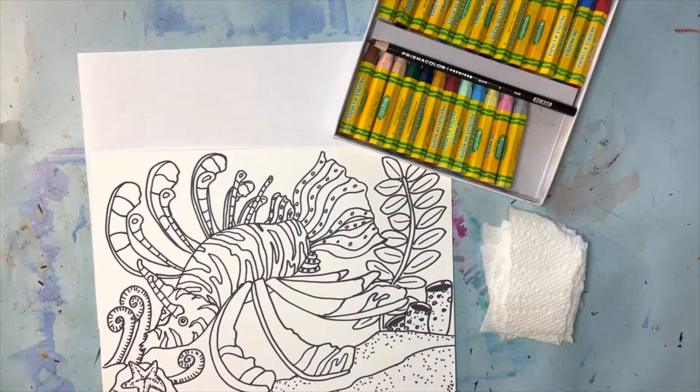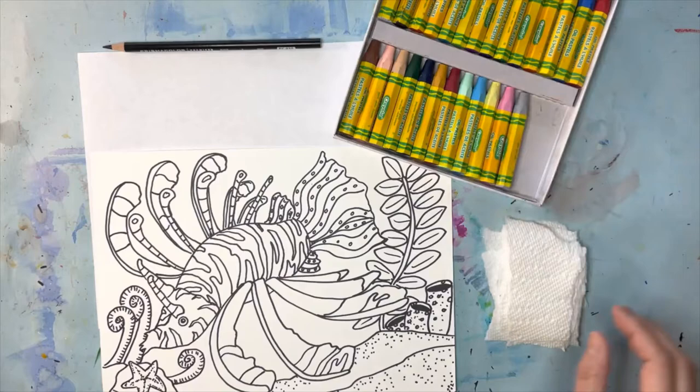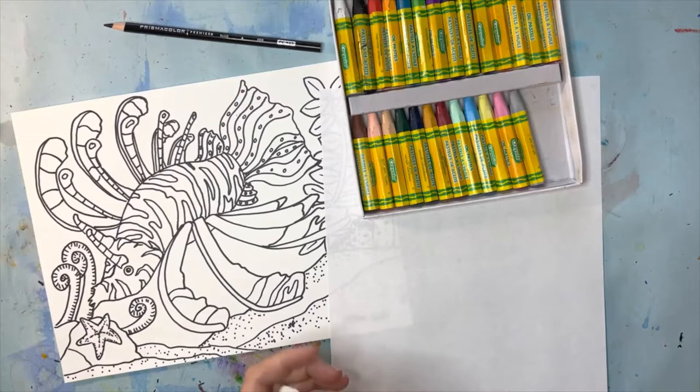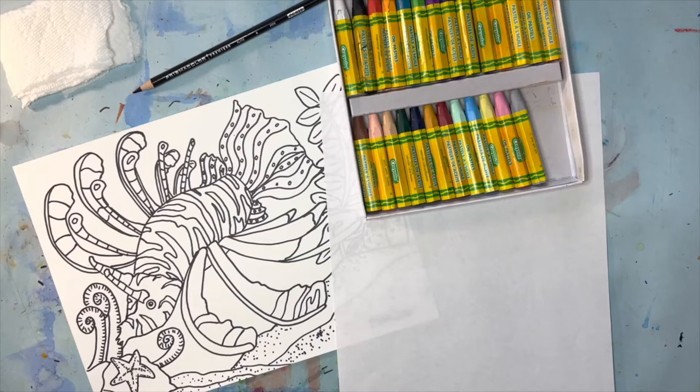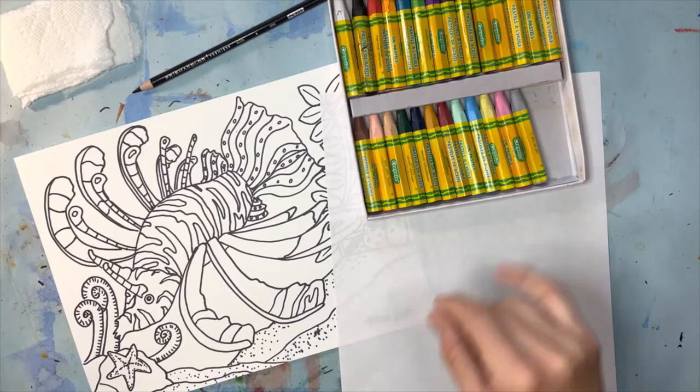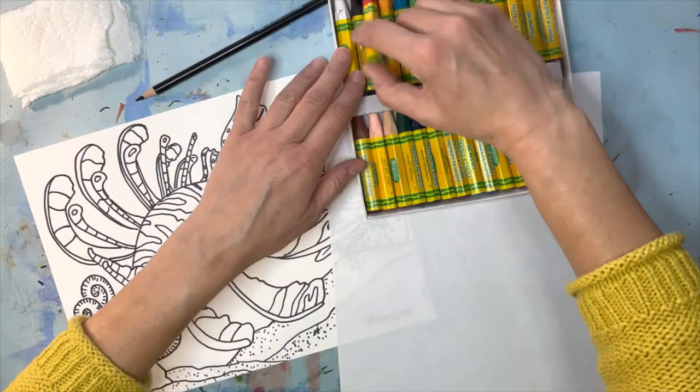So friends, today with the oil pastels we're going to be coloring this lionfish in and using these paper towels. The Prismacolor pencil is on standby for now, and I want to make sure I get my testing paper out. The lionfish is the main character — it could be a boy or a girl. In real life these fish can be orangish, brownish, tannish, or even shades of purple and green. You can make it any color you want — I've done this as a total rainbow before.